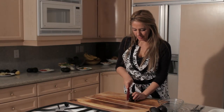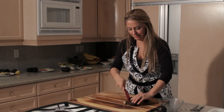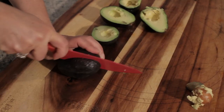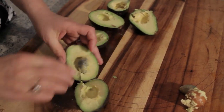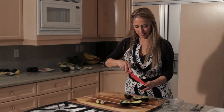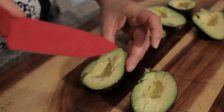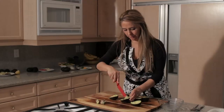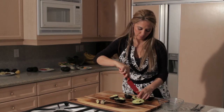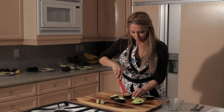First we'll slice the avocados in half. I removed the pit — that one was easy. Just slice these and then cut across this way also, so they're like diced inside the skin. That way when you scoop them out they're already diced and ready to go.